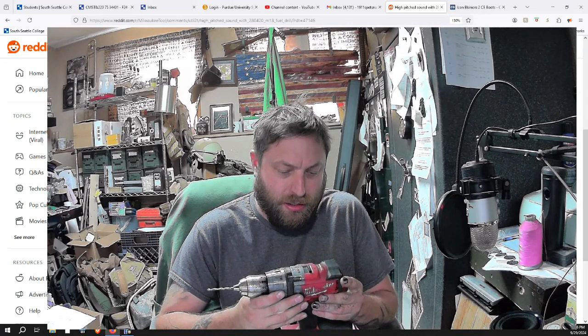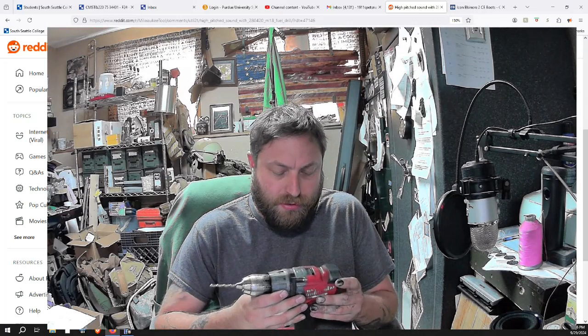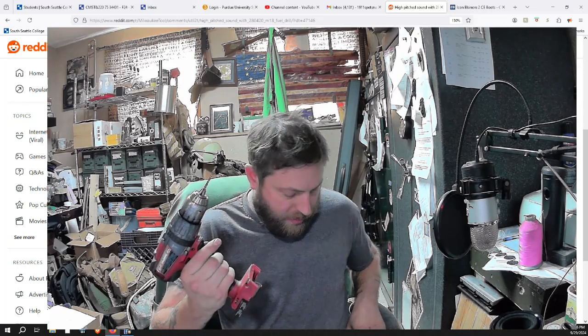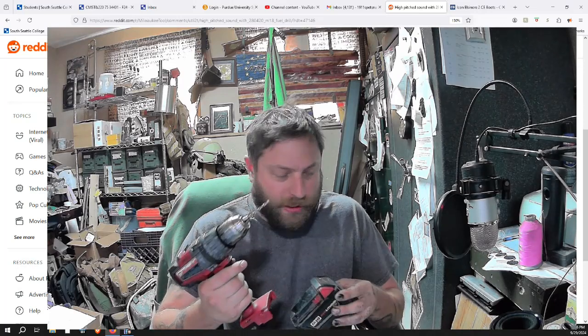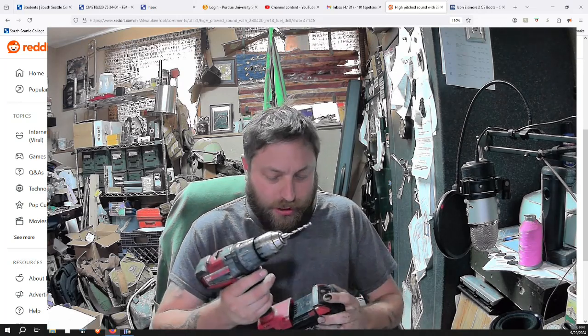I'm not sure if you're going to be able to hear this. This is a M18 2704-20. Sometimes when I plug my battery in I get a high pitched squeal without it running, and the chuck will only go in one direction.